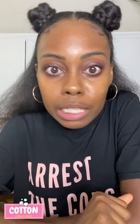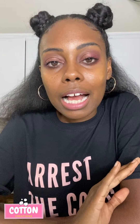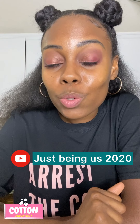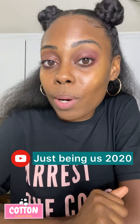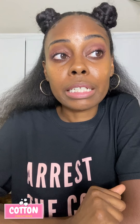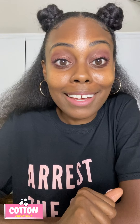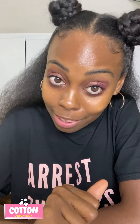This cheesecake is amazing — you can't even tell it's vegan, I'm still mind blown by it. It will be featured on Just Being Us 2020's YouTube channel, so head over there and subscribe to catch that episode. I did a four-course mini dining experience, everything vegan and plant-based, and this cheesecake was featured. The reviews were amazing — I'll cut over to my girl Casey so you can see what she thought.